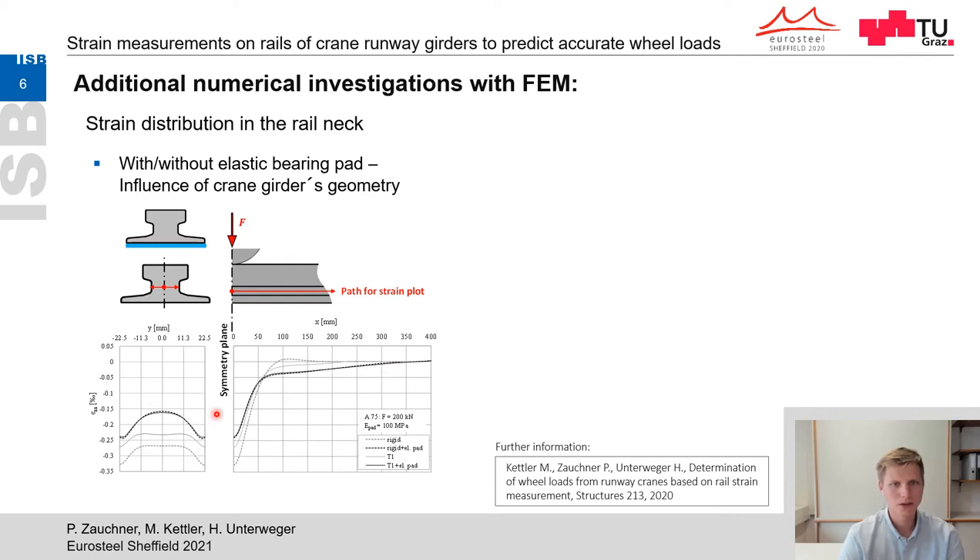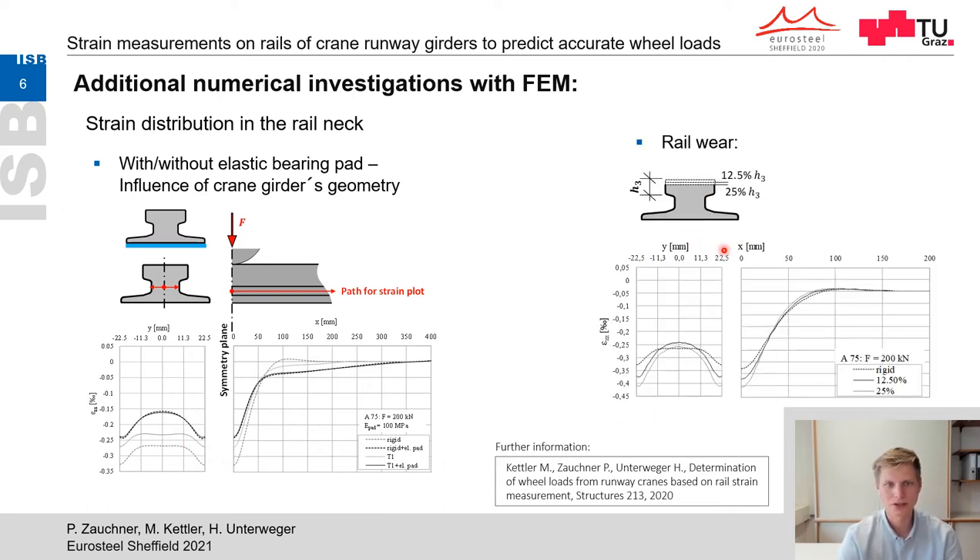This leads to the need for two different concepts for calculating wheel loads — with and without elastic bearing beds. In order to avoid effects of the crane girder in cases without elastic beds, it is recommended to measure strains at the supported point of the crane girder reinforced with transversal stiffeners, where rigid bedding can be assumed. The next considered parameter is rail wear, defined by an abrasion of the rail head of 12.5 to 25 percent. The diagrams show that an increase of the maximum strain value occurs with higher wear compared to the rigid reference case.